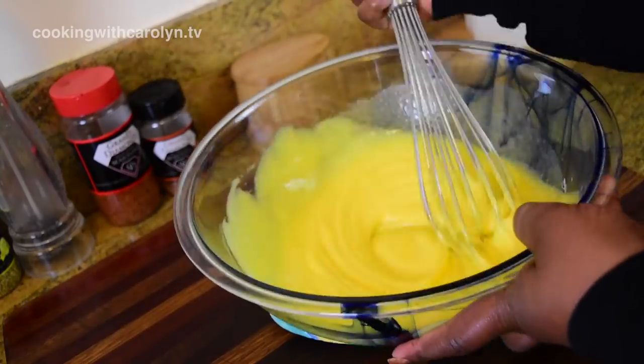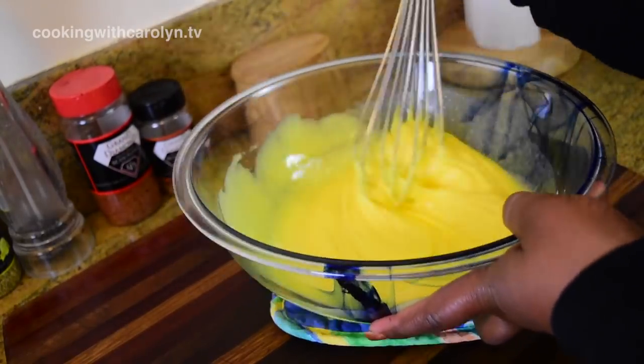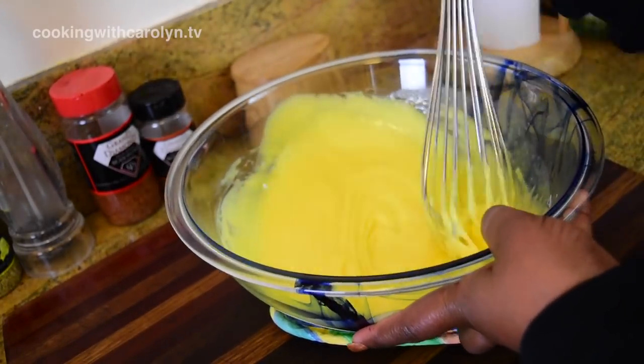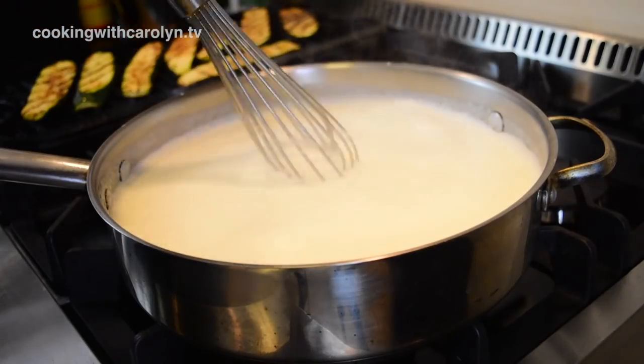I would not suggest cutting back on the sugar the first time you make this. By the way, you see me using a hand whisk — you can use a hand mixer or a stand mixer. I don't know what I was trying to prove, but anyway.